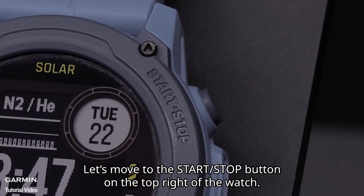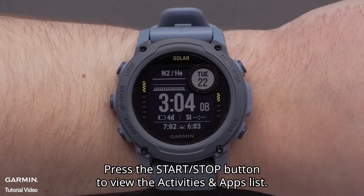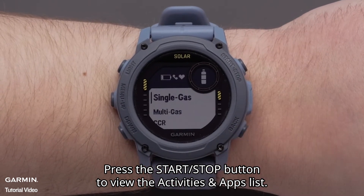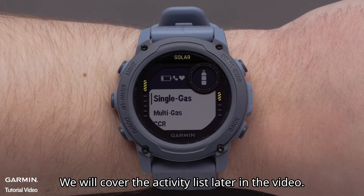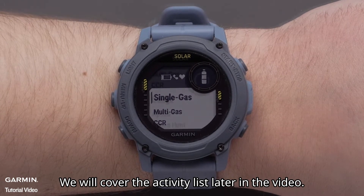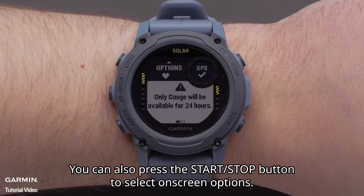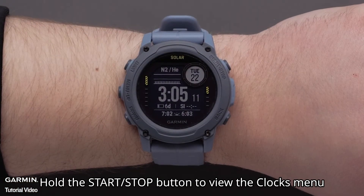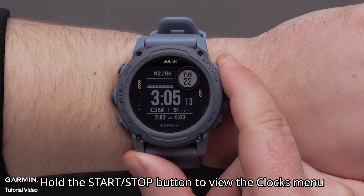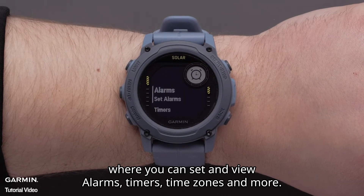Let's move to the Start Stop button on the top right of the watch. Press the Start Stop button to view the activities and apps list. You can also press the Start Stop button to select on-screen options. Hold the Start Stop button to view the clock's menu where you can set and view alarms, timers, time zones, and more.